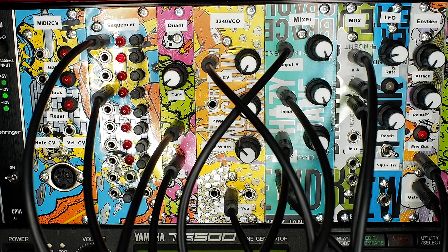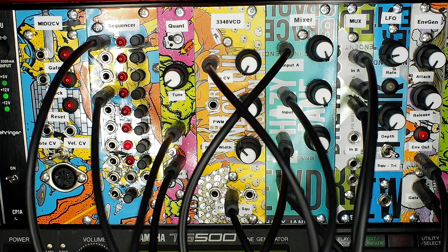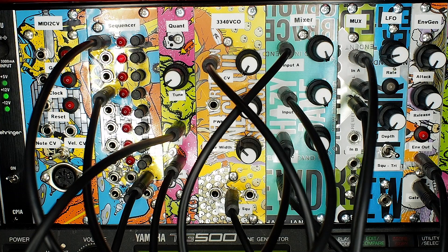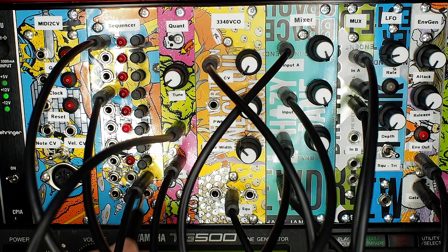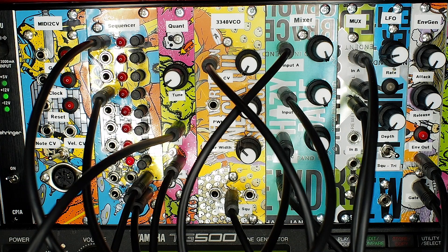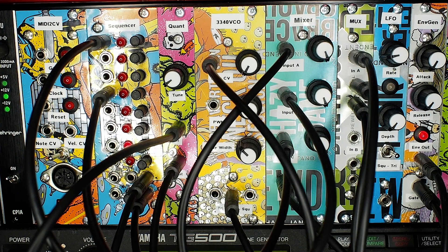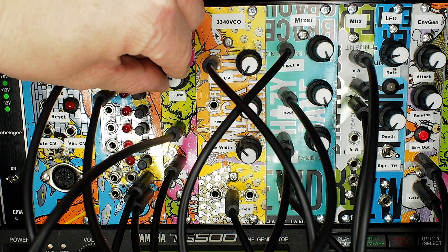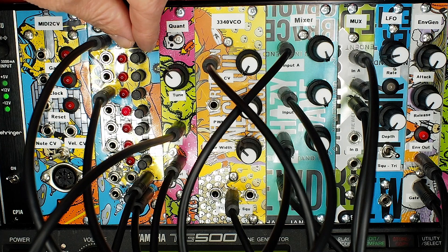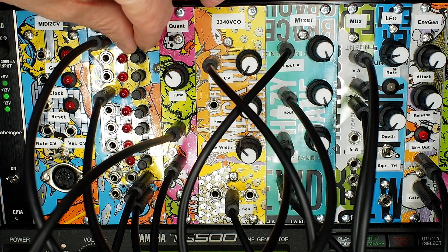We've patched the step sequencer and the quantizer into the rack now. At the moment the signal is just running itself - there's no stop and start button. Nothing is audible yet because it hasn't been patched in. Taking the input of the quantizer and putting that into the note output on the step sequencer, and then taking the gate out and feeding that into the envelope generator - you should start to hear the sequence running. If we adjust the tune we can move up pitch, and changing these knobs controls the actual pitch of the sequence.